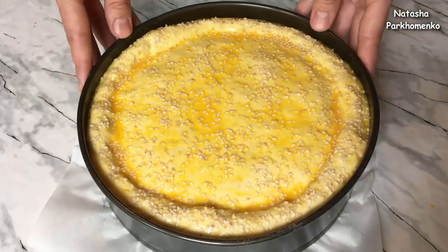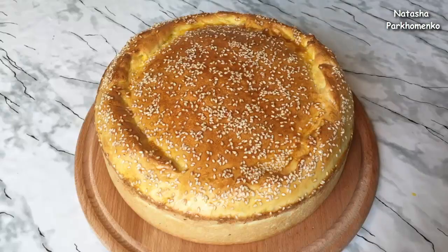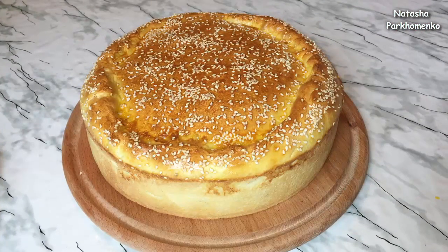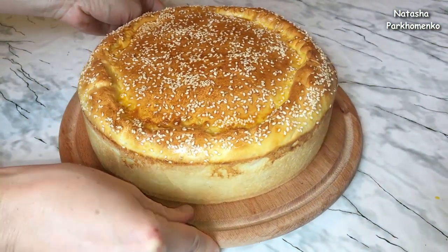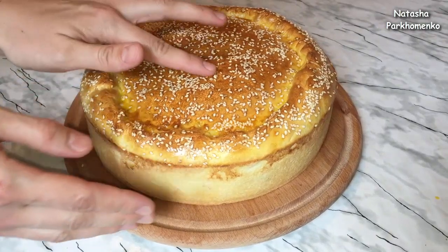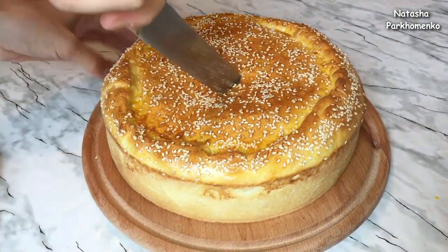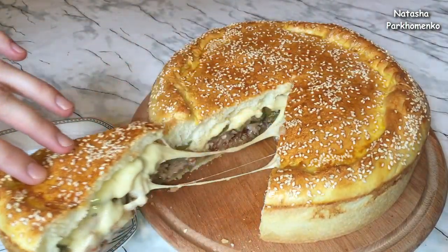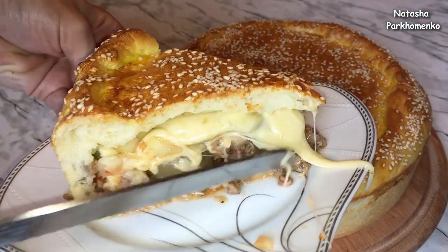As soon as our cheeseburger is golden, it is ready. I take the cheeseburger out of the form, cover it with a clean cloth and leave it for 5 minutes. The cheeseburger is ready! It is big, nice, and very tasty — you can feed the whole family. Eat it warm. Look how soft it is inside — it is beautiful, full of freshness and deliciousness.